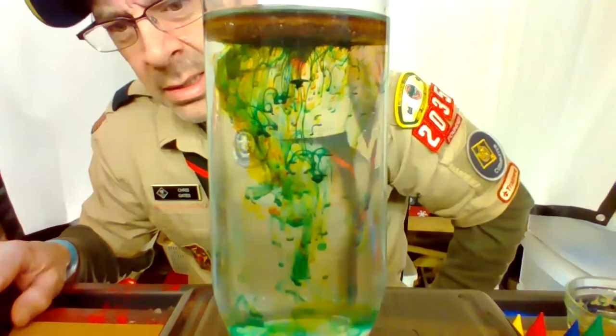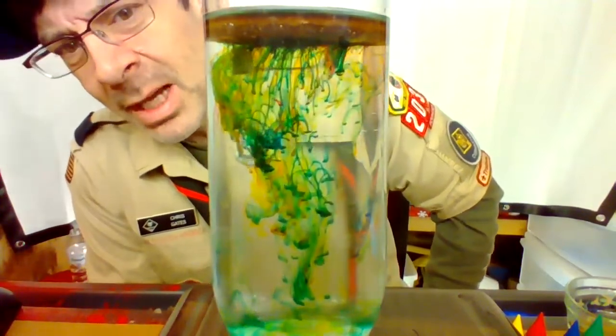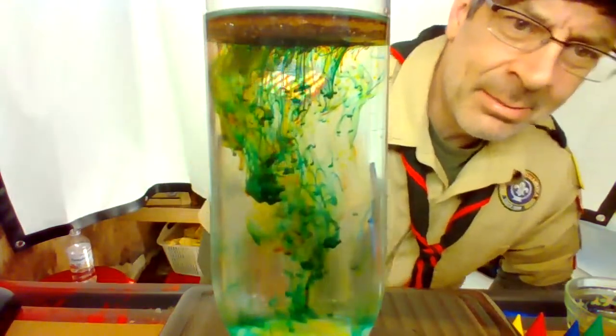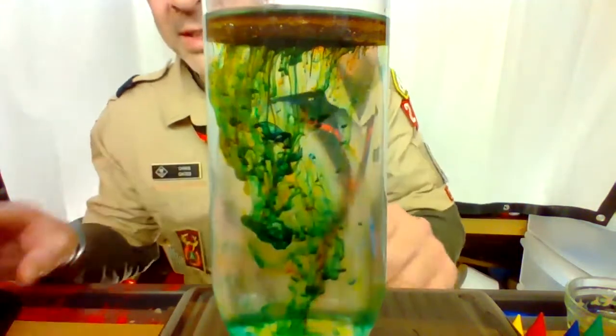About 30 seconds in right there. We're another 30 seconds in, so it's moving along pretty quickly. That is pretty neat. So what do you think? Cool experiment, right? What would happen if you tried it with seltzer water? That's an experiment for you to try.